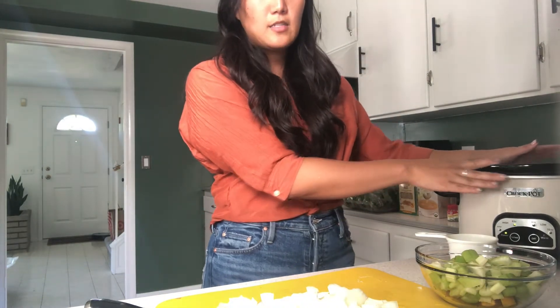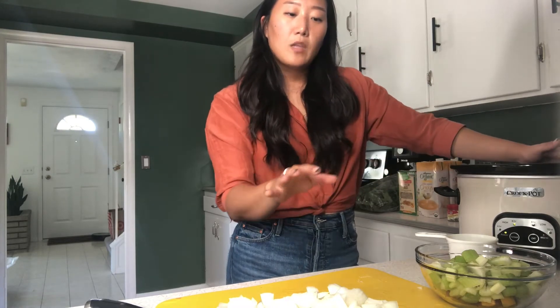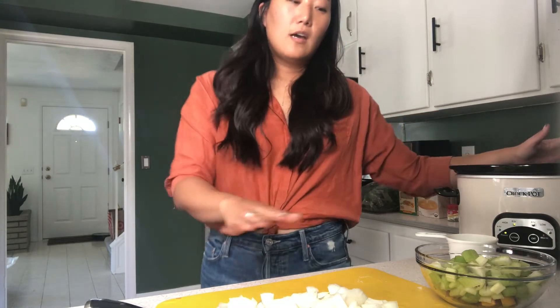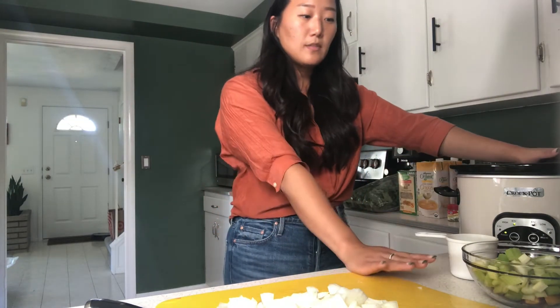Once we have our chicken in the crockpot, you want to go ahead and add in some of the spices, some of the veggies that are going to be cooked over a long period of time, and then the liquid. For this recipe I'm adding about two cups of onion, about a cup of celery, and a cup of carrots.